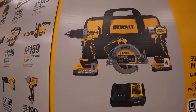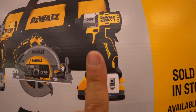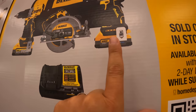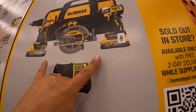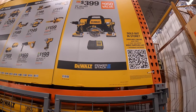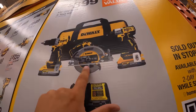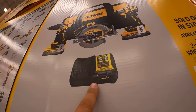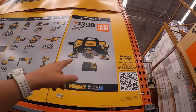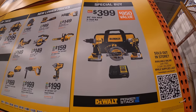For $399, you can get the new compact XR hammer drill and the DCF-845 impact driver, a 5-amp-hour battery, and a 1.7-amp-hour Power Stack battery. That's actually a complete deal. And you also get the 7.25-inch XR circular saw with a 5-amp-hour and 1.7-amp-hour battery — three tools and a charger for $399. That's not a bad deal at all.